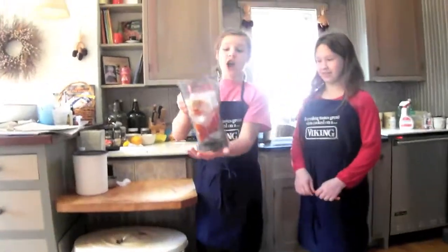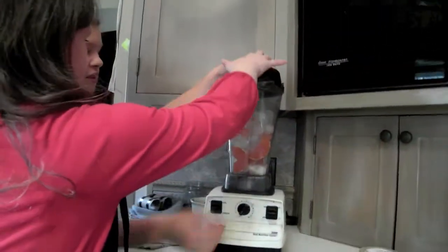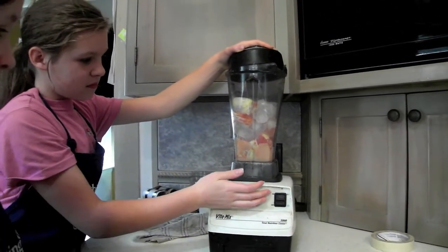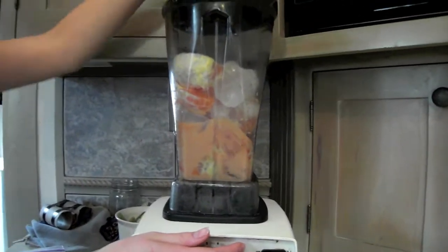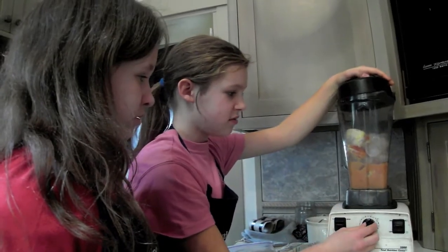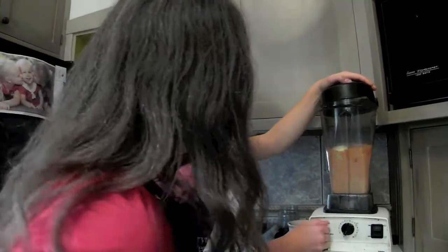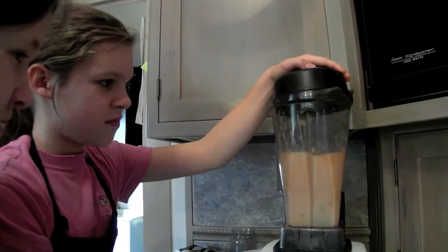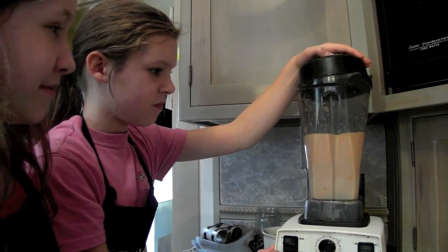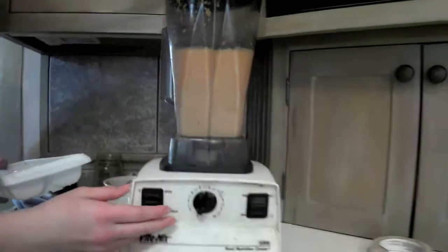Now we're going to take your ice, sugar, and oranges to the Vitamix. Put the lid on, then flip it up. If it doesn't go, just wait until some of it goes down. If you need to, add some more ice.